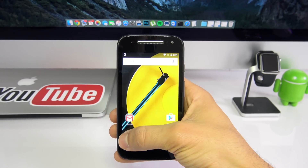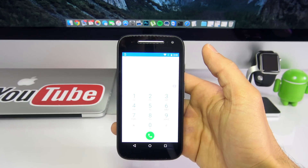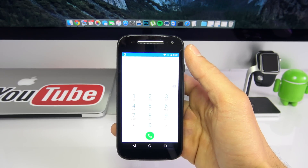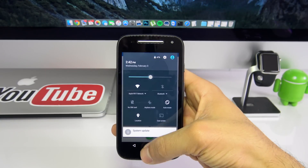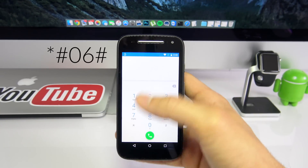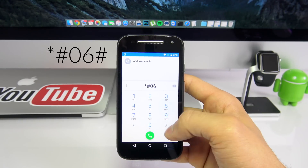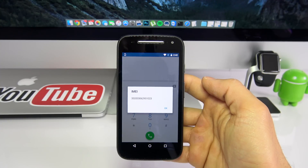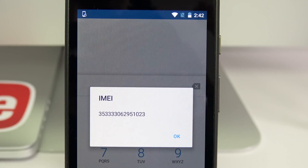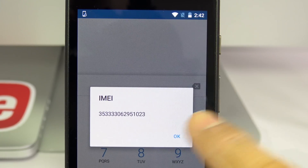We're going to get the IMEI number of the phone — that's the first step. To get the IMEI number, go to your dial pad just as if you were dialing a call, and type the following command: star hash 06 hash. Your 15-digit IMEI number will appear on your screen. Keep this number confidential and somewhere close, because based on this number we will generate the unlock code.